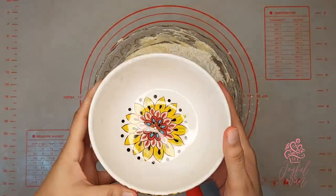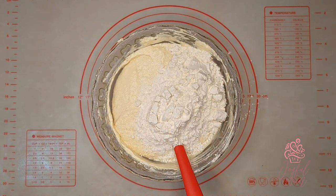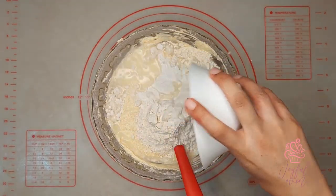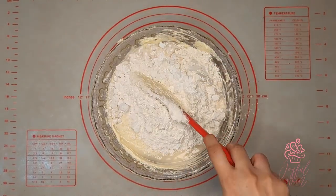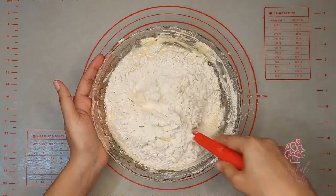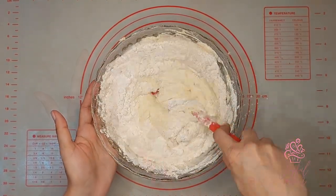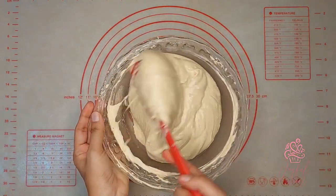Next I'll add in the remaining all-purpose flour together with two and a quarter teaspoons of baking powder and four tablespoons of pineapple juice — or you can even use the heavy syrup from the canned pineapples. Using pineapple juice is going to give the cake a really rich pineapple flavor and it's going to keep the cake really moist.